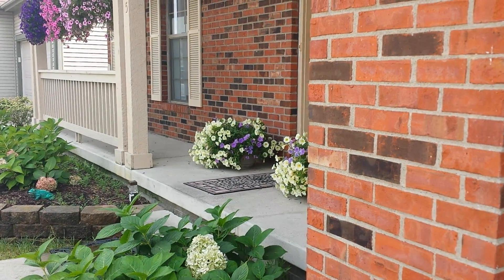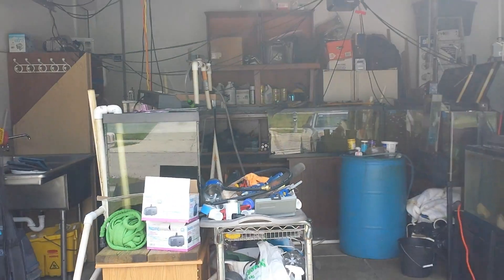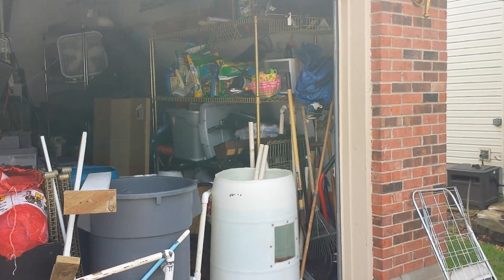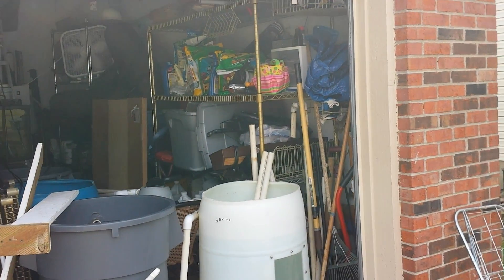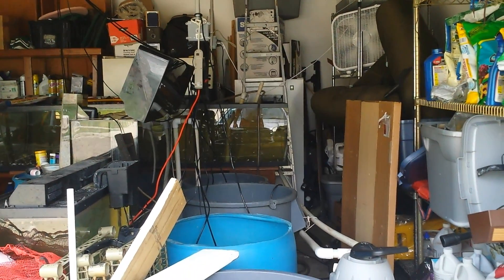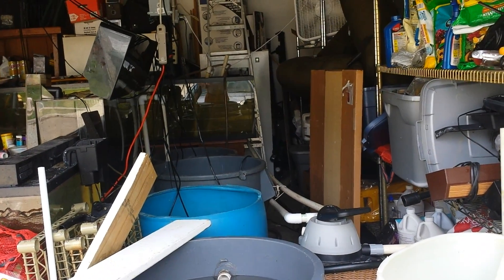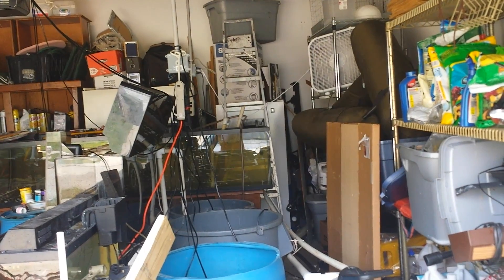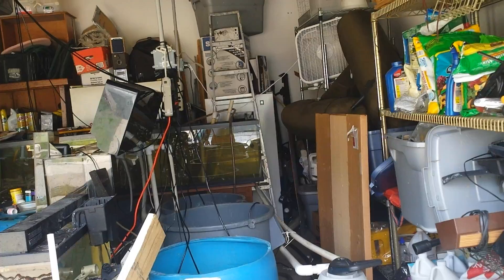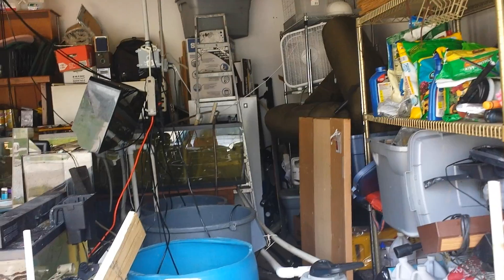This is the porch to my house and as we look back that is my garage. I have a system here which I've been modifying from the beginning. As you can see I have one, two, three, four big trash cans in a row. The first one is my clarifier, the second one is my biofilter, and the other two I just use as a clarifier before I pump the water out.